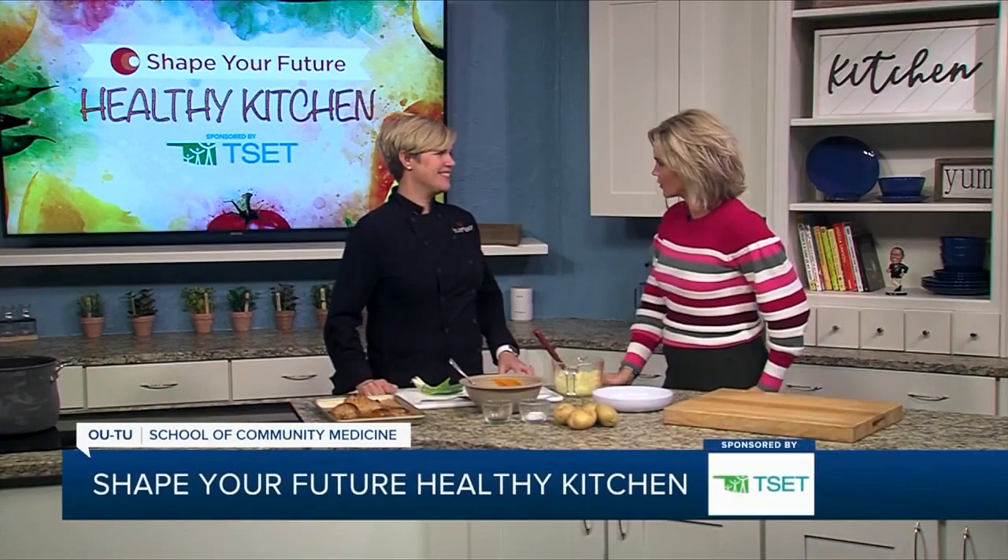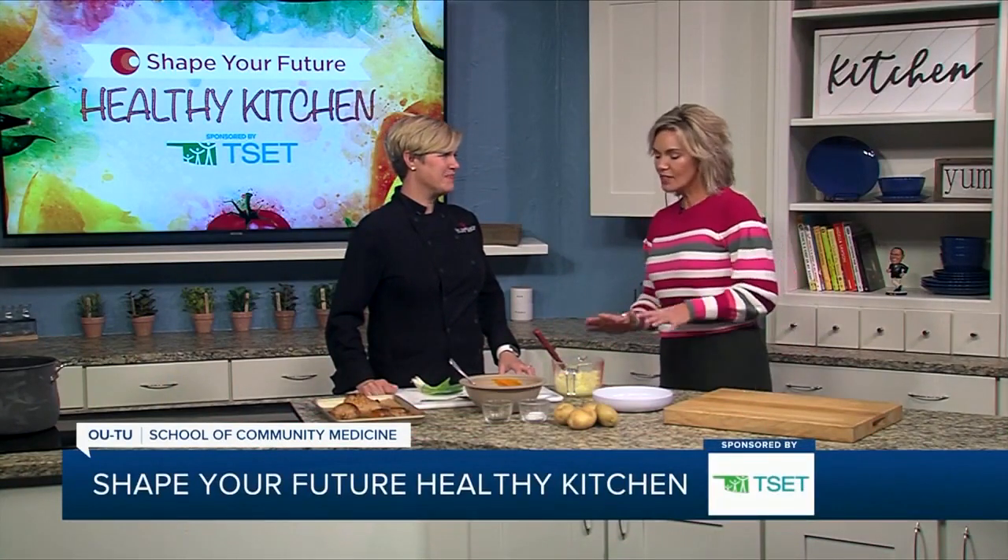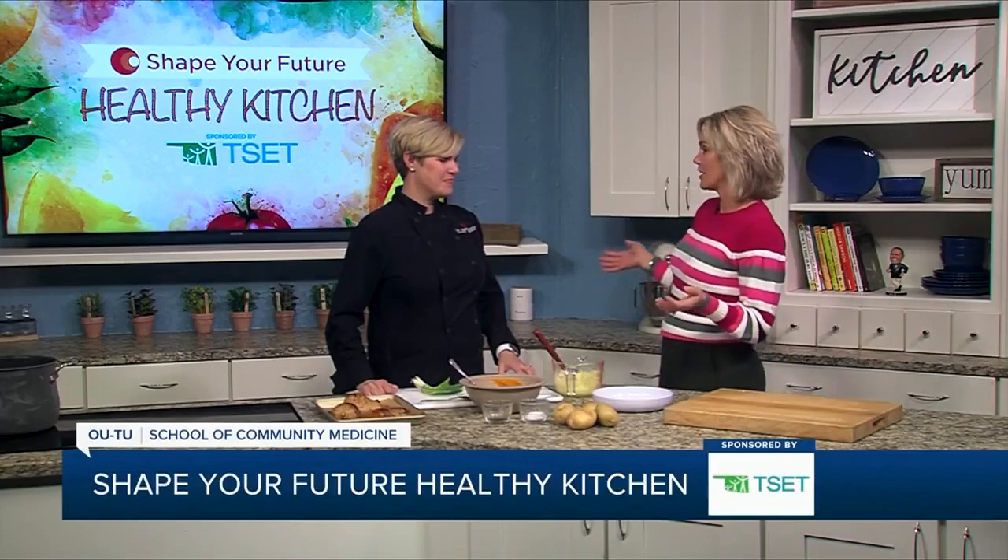Hi, and welcome to the Shape Your Future Healthy Kitchen, sponsored by TSET. I'm Heidi. I am here with Chef Val from OU School of Community Medicine. I always learn so much from you. So what are you teaching me today?